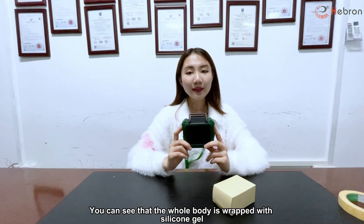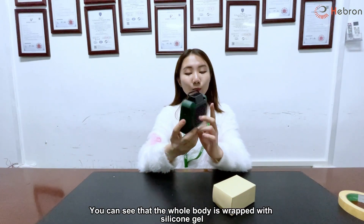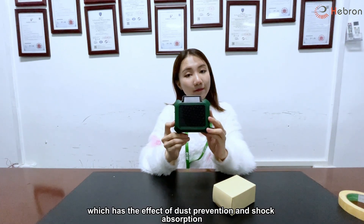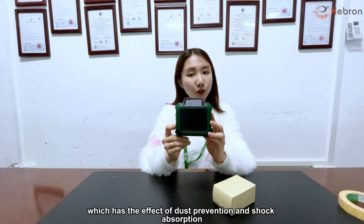This is a waist hanging fan. You can see that the whole body is wrapped with a silicone gel, which has the effect of dust prevention and shock absorption.